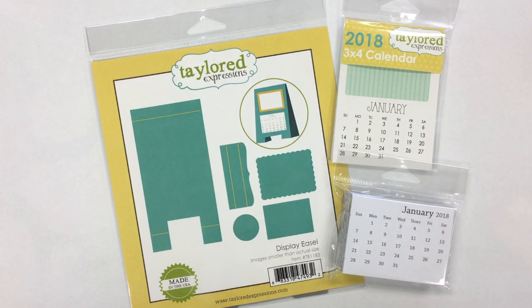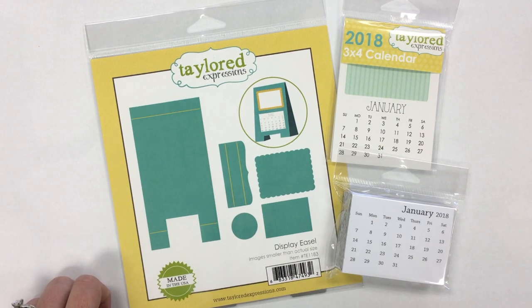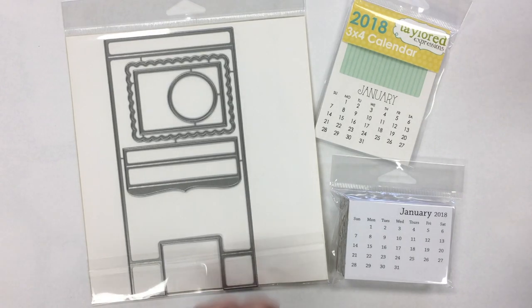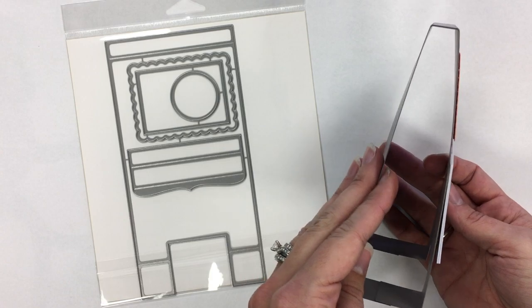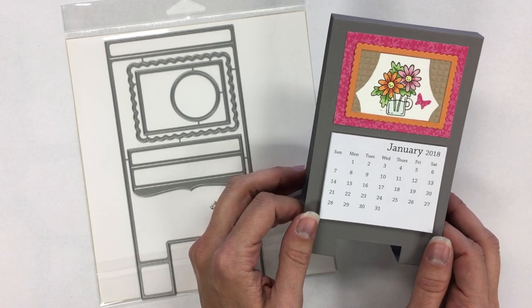Each year we continue updating those with the new year, so you might already have the 2018 versions. When we were thinking about new products for calendars this year, we decided it would be really fun to do something to display a calendar. So we have our display easel. I'm going to show you what that looks like and how it works. This is the packaging file, and you can see the die. When I flip it over, this is what the easel looks like put together.